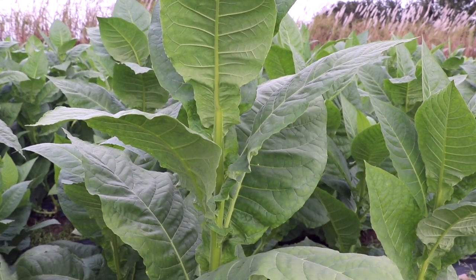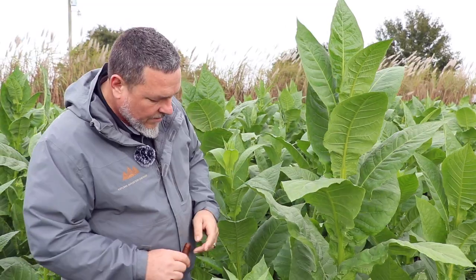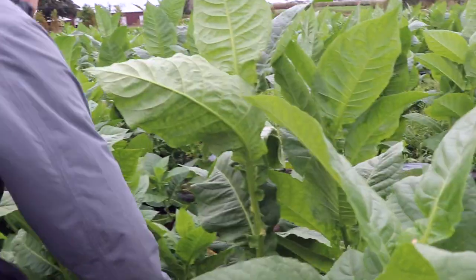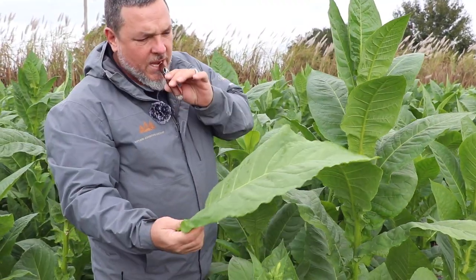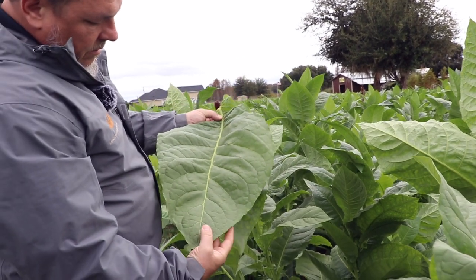This is a good example of our winter 2018 crop. This plant here has already had its top done and we're ready to start harvesting these leaves. This leaf here is ready — beautiful green tobacco, no holes, no spots, that's what we're looking for. Beautiful size too.